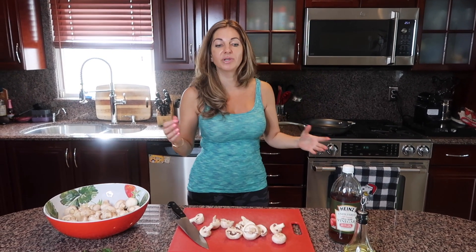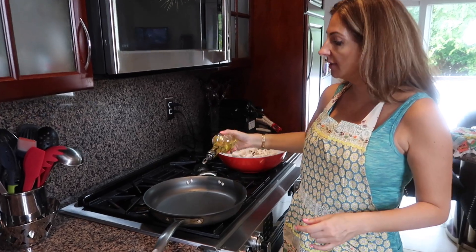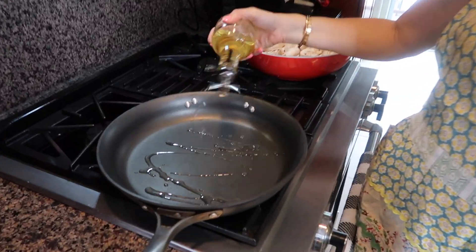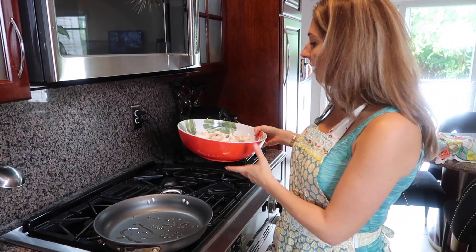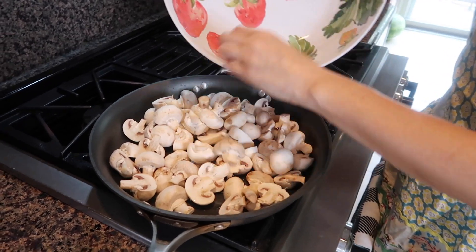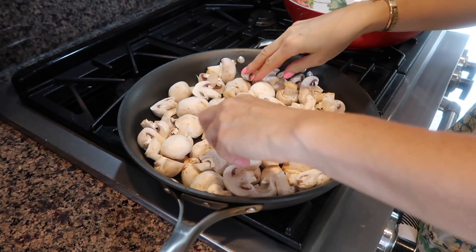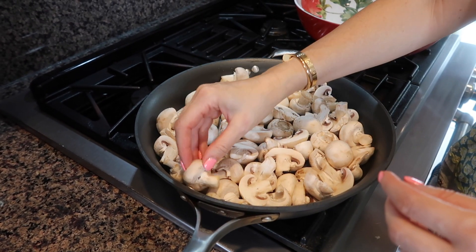My skillet is very hot and I'm adding about a tablespoon of oil, not too much, and to that I'm adding my mushrooms. You hear that sizzling right away — I needed them to be in one layer but I got a little bit more.